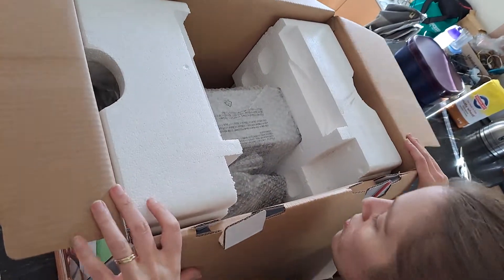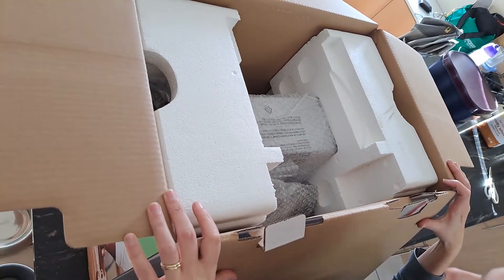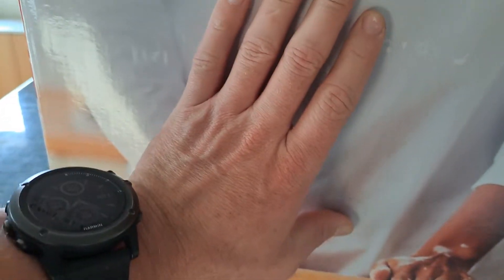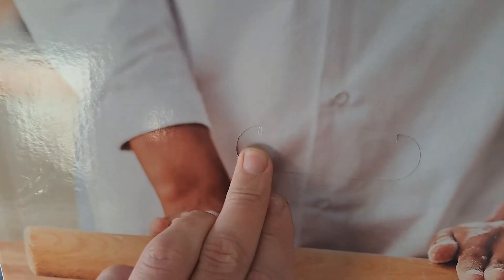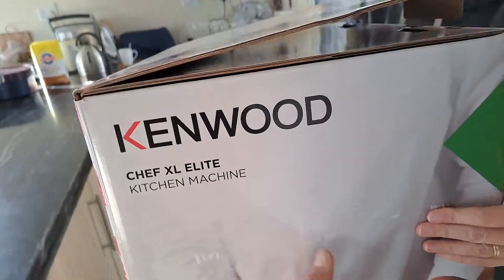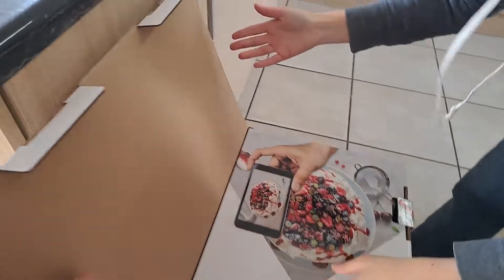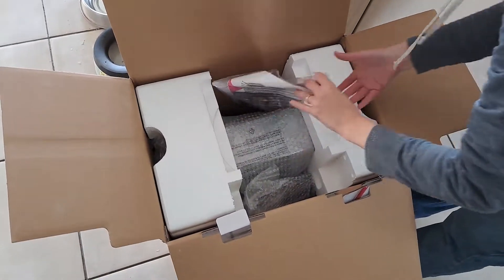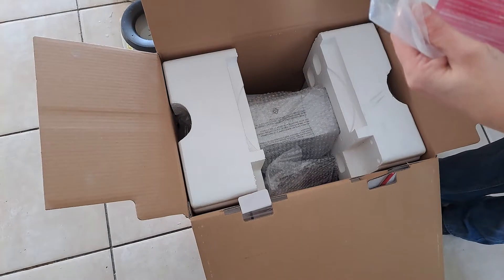I think I need more than my step — I think I'm going to need help. Put it on the floor. It comes with a spatula — oh nice, it comes with a spatula!